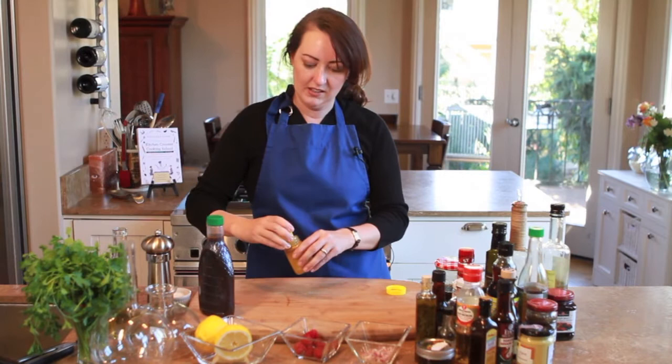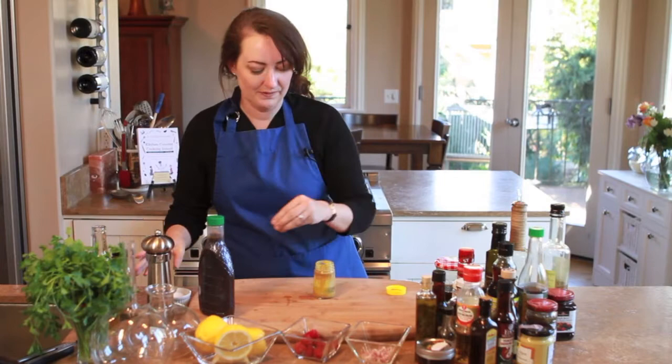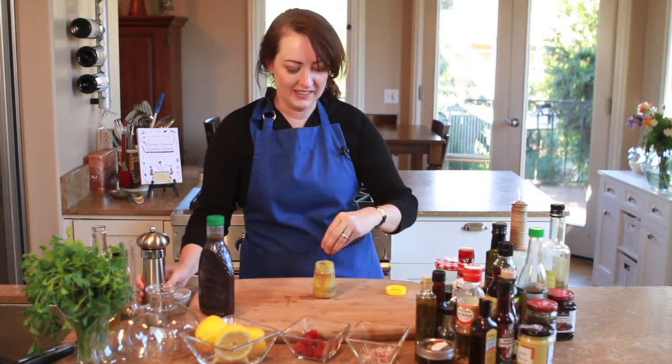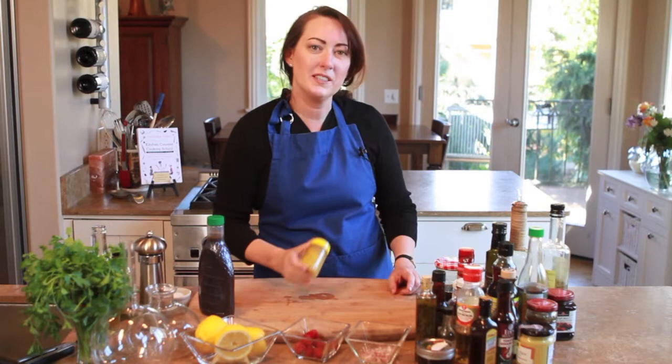You just take some lemon and squeeze it right in there. Add a little bit of olive oil, just like this. Salt, pepper, maybe a wee bit of shallots. And then once again, just like we did before, you just shake it up. It'll let you use up the rest of the stuff that was in the jar and also make vinaigrette.